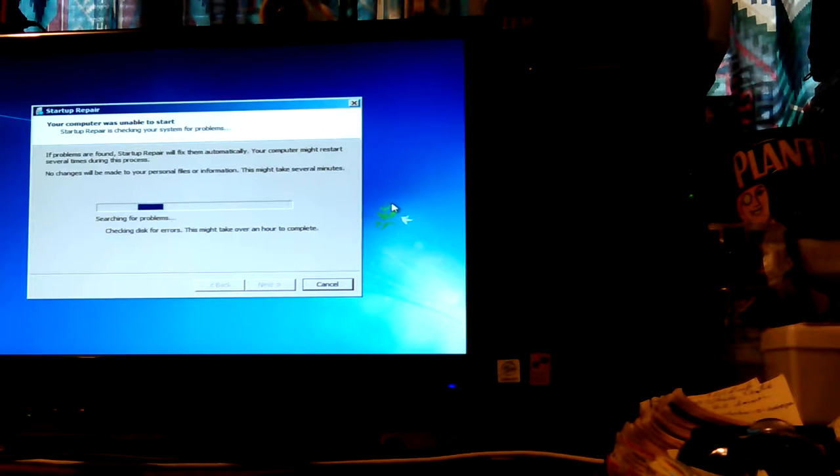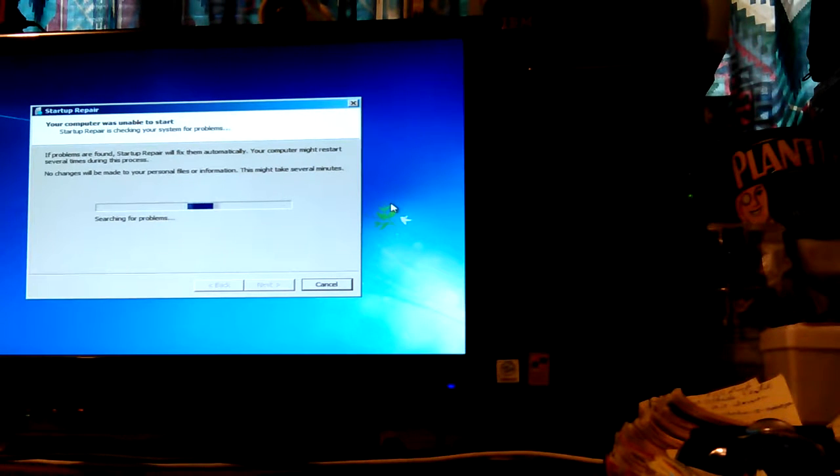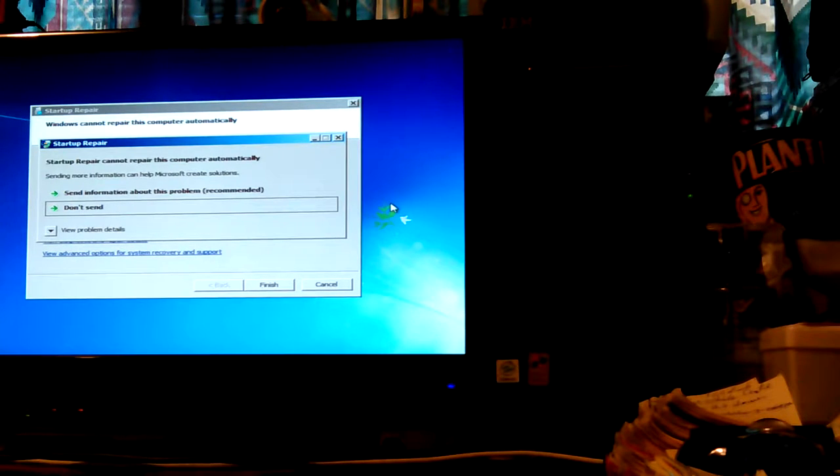I'll let it run for a second and see what kind of screen it gives us. If problems are found, startup repair will fix them automatically. Your computer might restart several times. No changes will be made to your files or information. This might take several minutes. So it's checking disk for errors — that's what it was doing. Startup repair cannot repair this computer automatically.